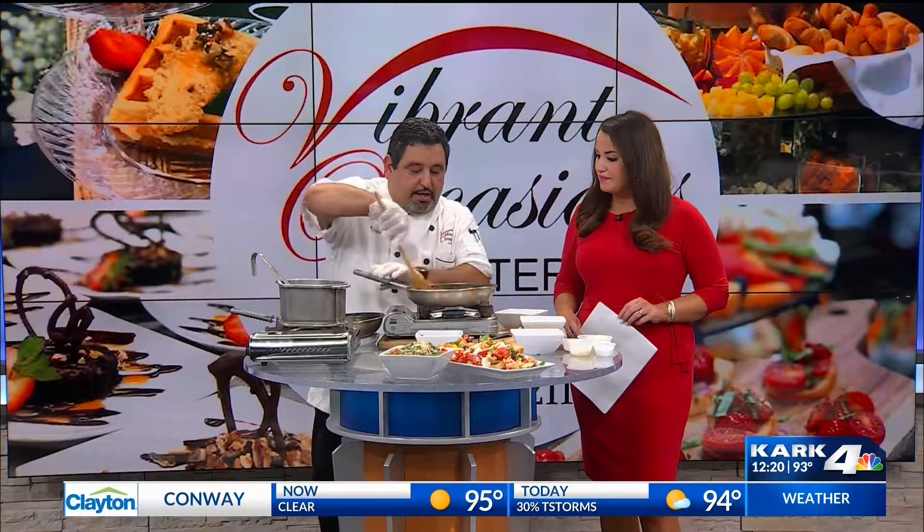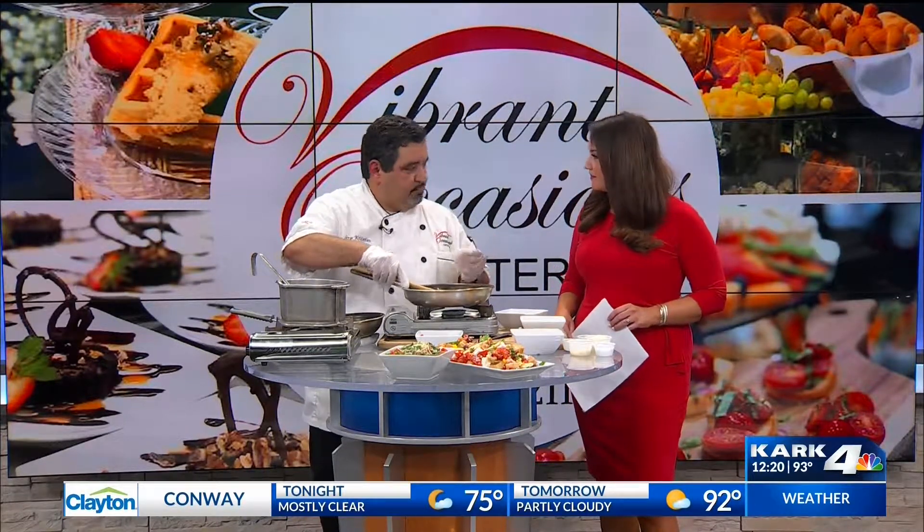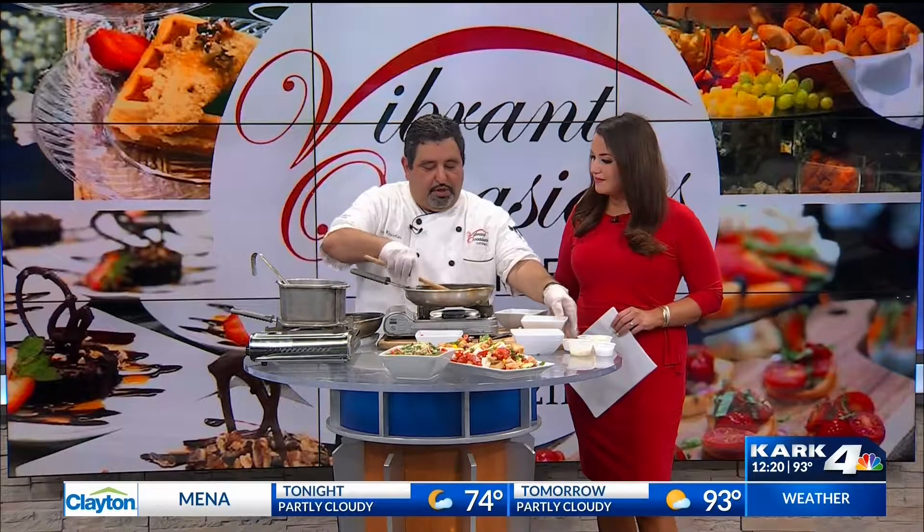Then you put the arborio rice, which is what we make the risotto with, and you get it in the butter a little bit. What you do is stir it in there to just give it that little nutty flavor, and once you get it in there for about a couple of minutes, we add the wine.